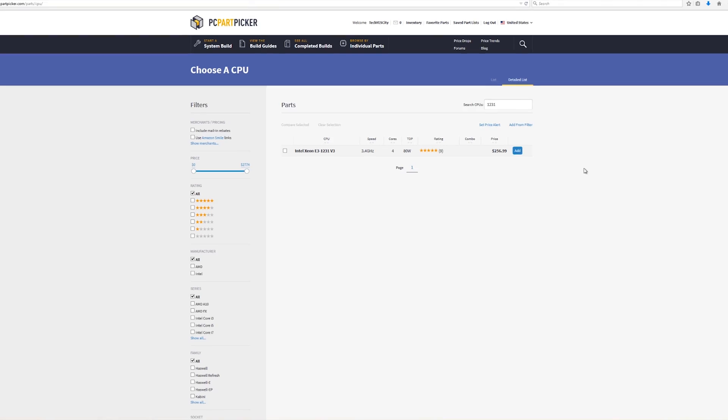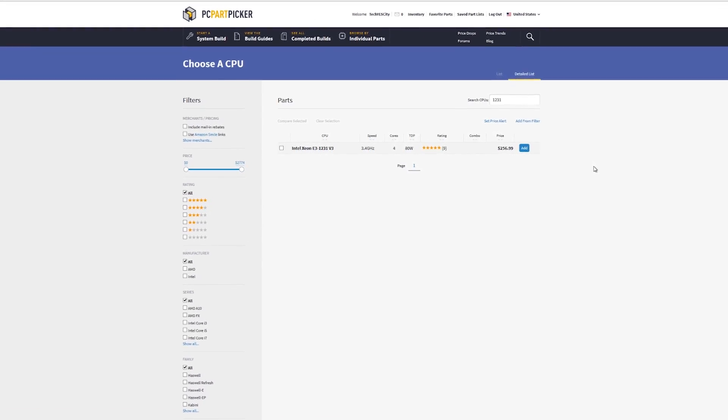In conclusion, what can I say about the 1231 V3 from Intel? Well, a lot of good things — besides the initial face value price of around $250 or more. The CPU, in my opinion, just synergizes the best out of any Intel Haswell CPU out there.